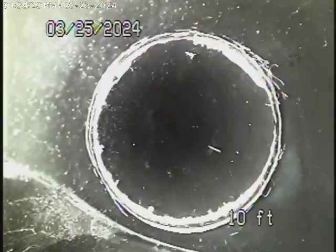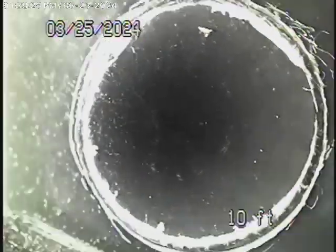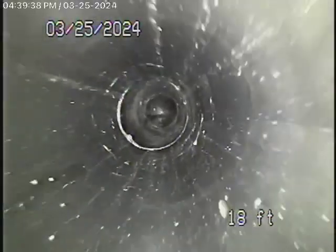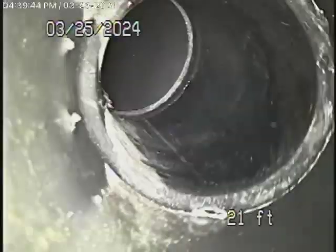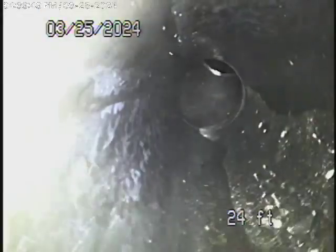We're going down the roof vent on the ADU. It's going straight down so far. It's all ABS.